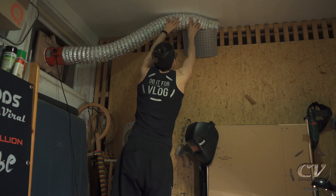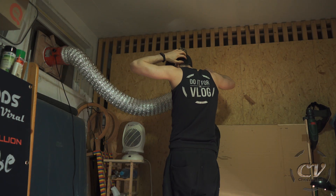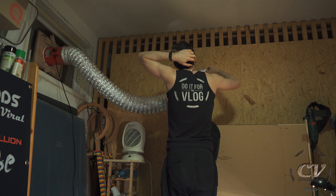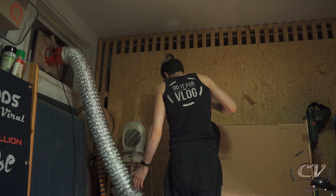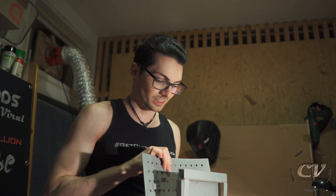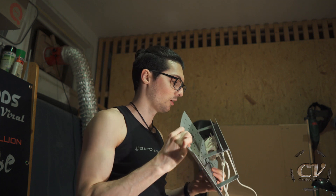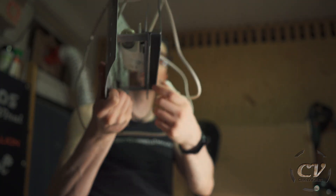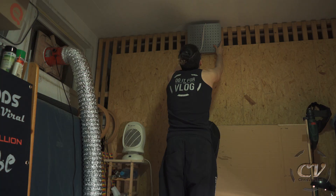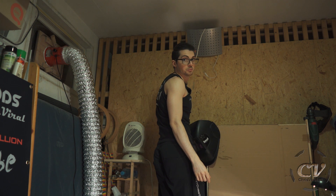Wow, this is way better! Oh my god — whoa, what the hell was that? I was thinking this lamp was doing a solid by kind of clamping the tube in, but then this happened. Oh my god, I'm literally so stupid.